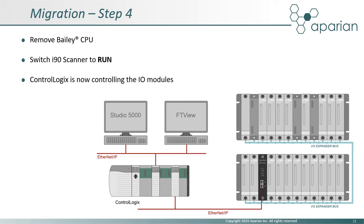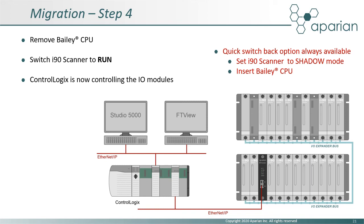When the ControlLogix application is ready, the Bailey CPU can be removed and the i90 scanner placed in run mode. ControlLogix is now controlling the application. It is important to note that if any issues are experienced during the changeover, the system can be switched back in a matter of minutes. This limits production downtime and further reduces the risk of the overall migration.